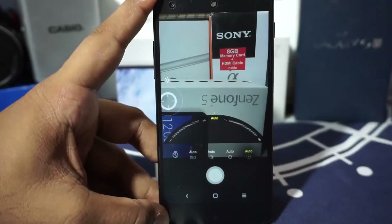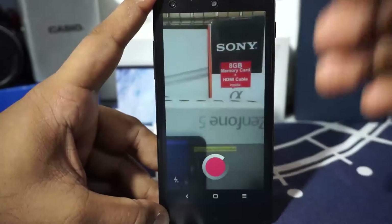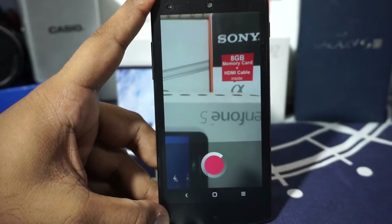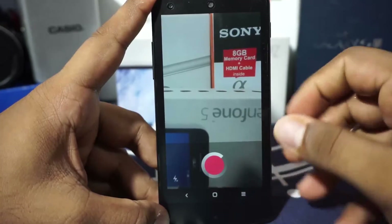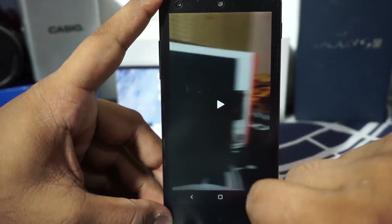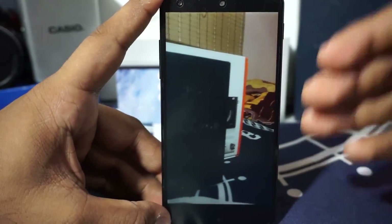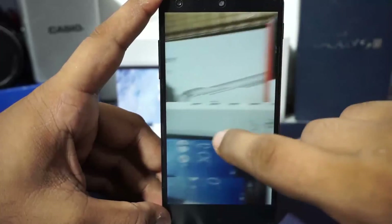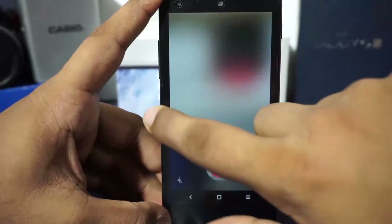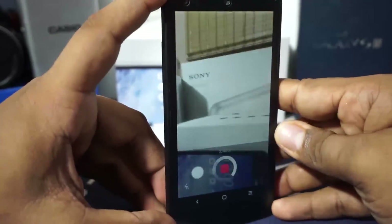Depth of field control is available but I couldn't get it fully working for me. Panorama is there, and slow motion capture is also available — this is the first time I'm seeing slow motion in a custom ROM camera app. It does actually record in slow mo. It's probably 30 fps being slowed down, so it's not the fastest slow motion, but it's there.